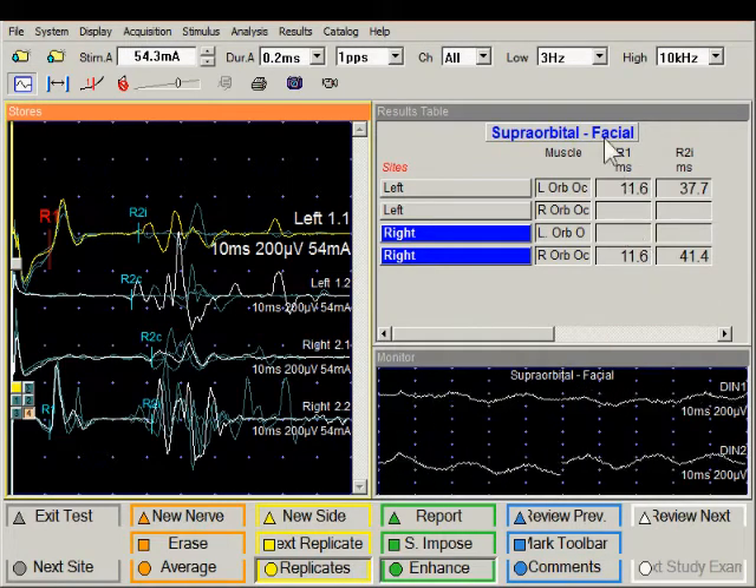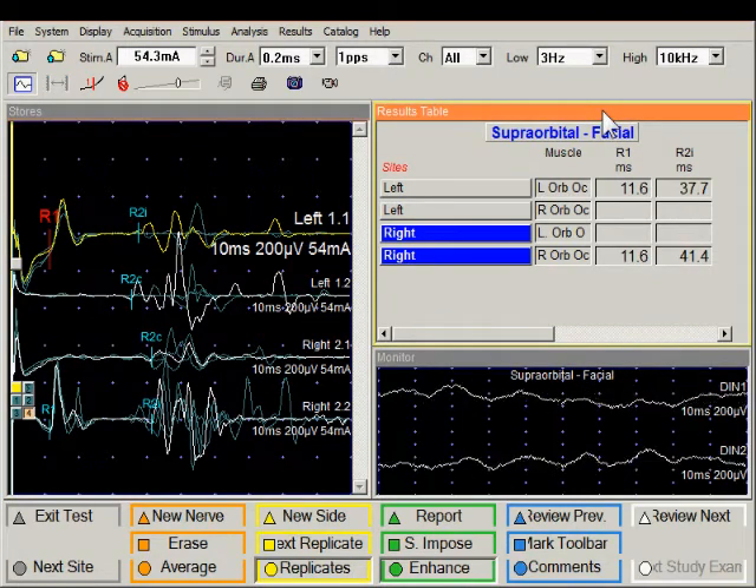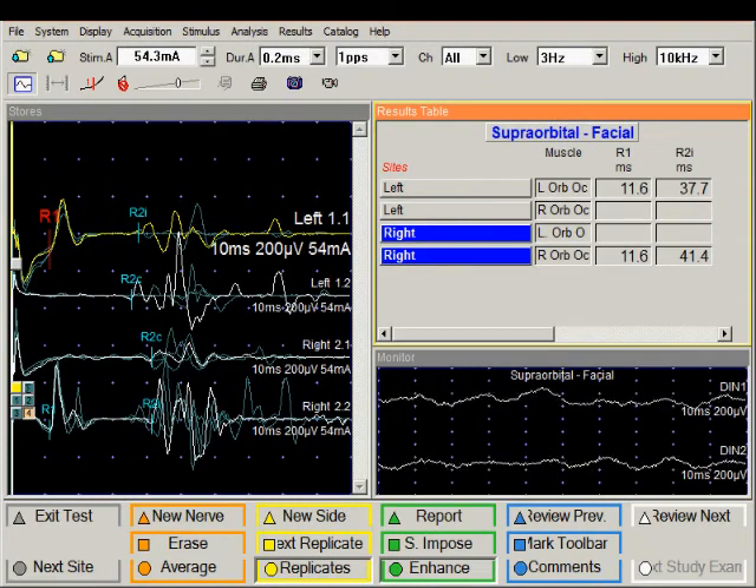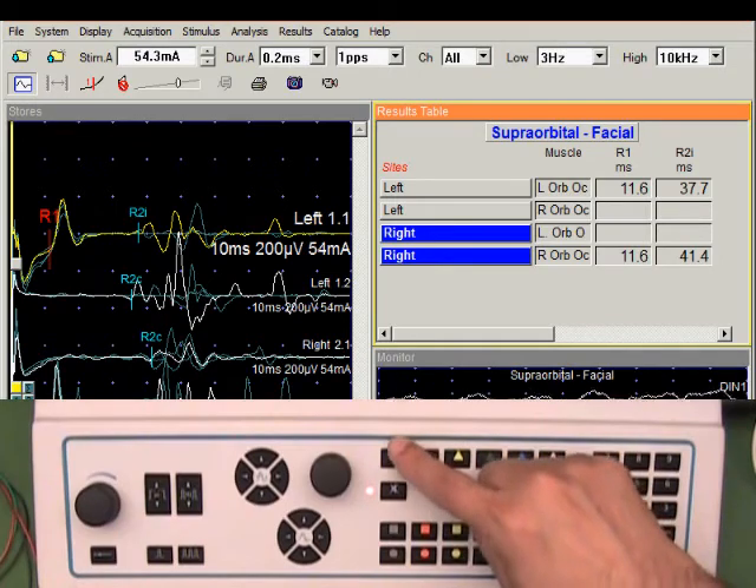We can look at all measurements by looking at the result table. Double-click on this window, which shows the latencies of the ipsilateral R1s — which are identical. The ipsilateral R2s on the two sides are quite similar; the difference is only 4 milliseconds, which is within normal limits. The contralateral R2 difference is also about 5 to 6 milliseconds, also within normal limits. We can type in comments if necessary — just click into the cell and type a comment, for example 'normal'. We have provided two comment boxes to comment on the R1 as well as the R2 waveforms. Double-click on the header bar of the window and we are back to the normal display of traces. We can exit the study by pushing the exit test button or the grey triangle key.